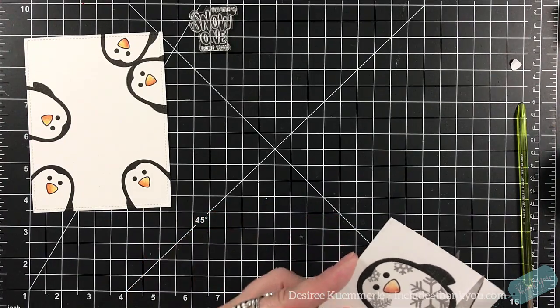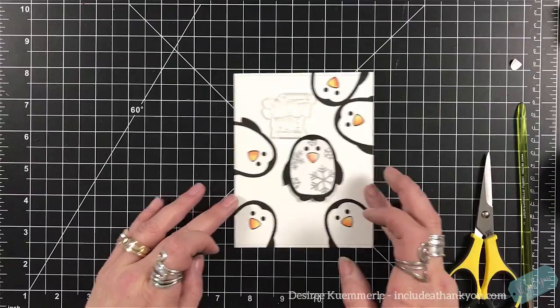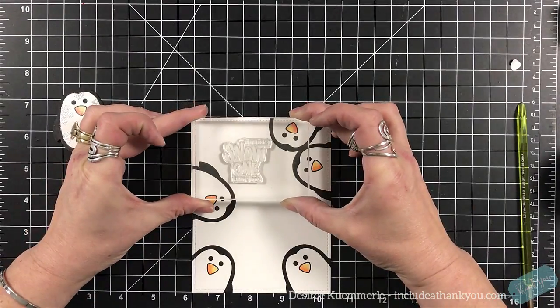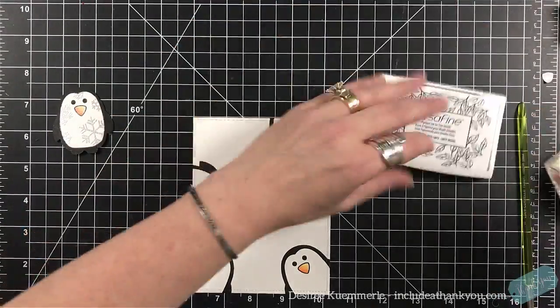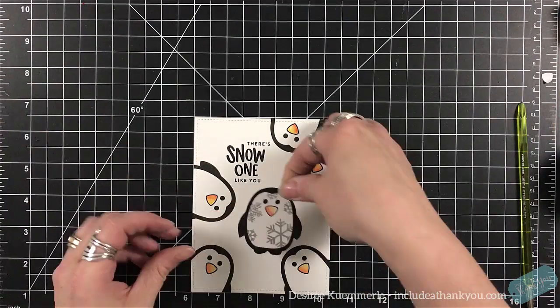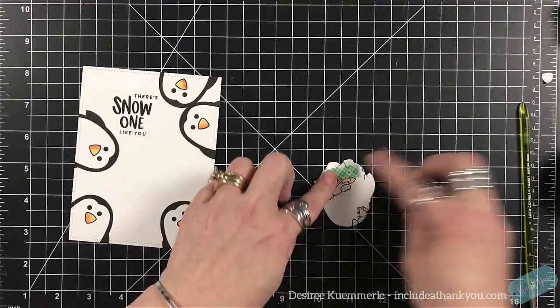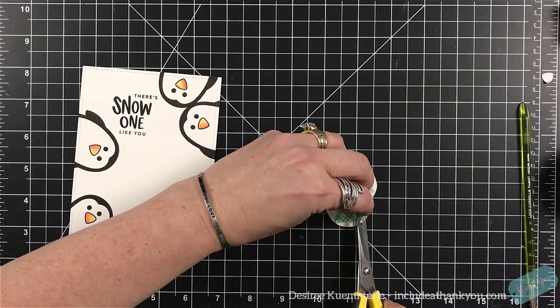I'm going to fussy cut him out, going right up to the black line. On the outside, I'm going to use my Memento black pen and go around the edge just to make sure I have all the black going all the way around. I'm going to set my sentiment — using my VersaFine black ink — towards the upper left. Then I want this penguin propped up and I'm going to use my double-sided foam tape to prop him up — he's going to fit perfectly in that space. Paper has two sides — it's an awesome thing, and I save everything.